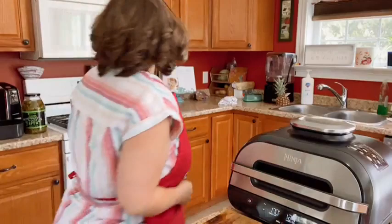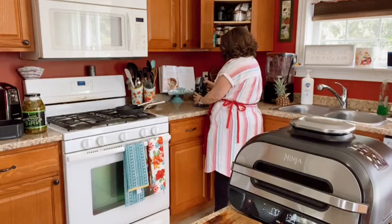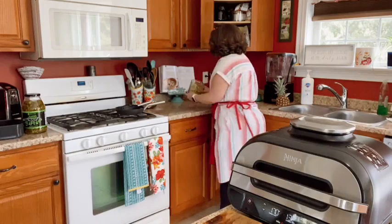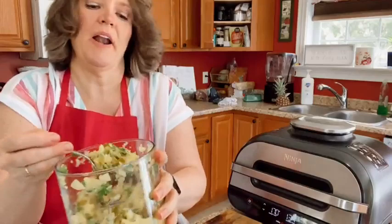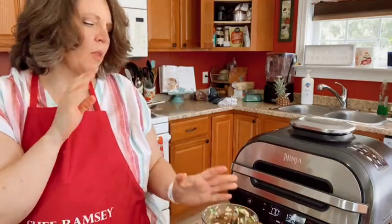A little bit of lemon juice, and I'm just going to zing it up in my Ninja chopper. There's my little pineapple salsa. Like I said, you'll probably want onions in yours, but I don't use them. Oh my gosh, that is delicious!